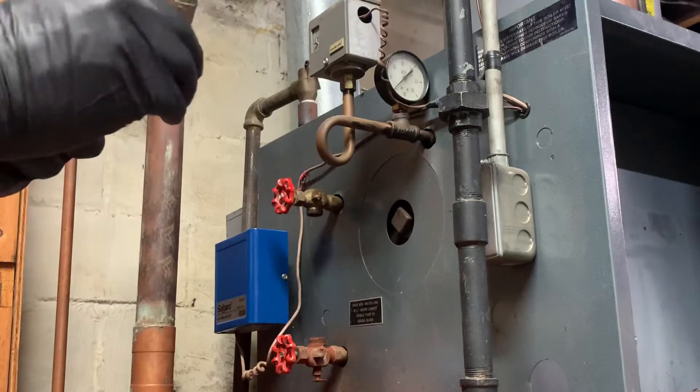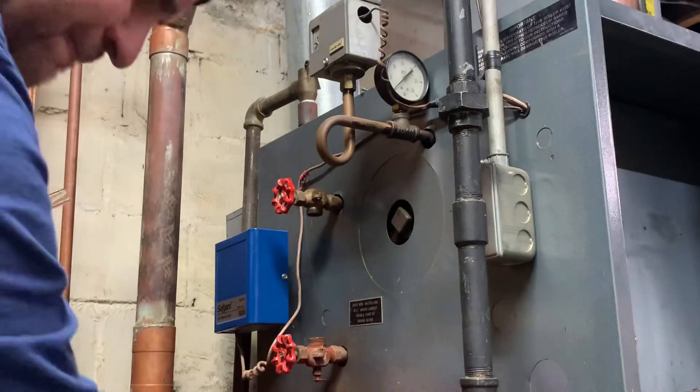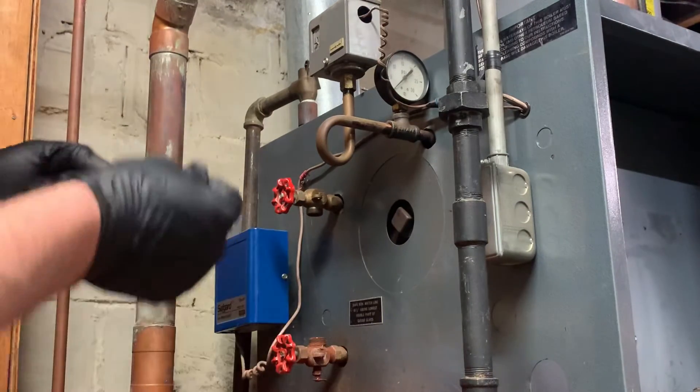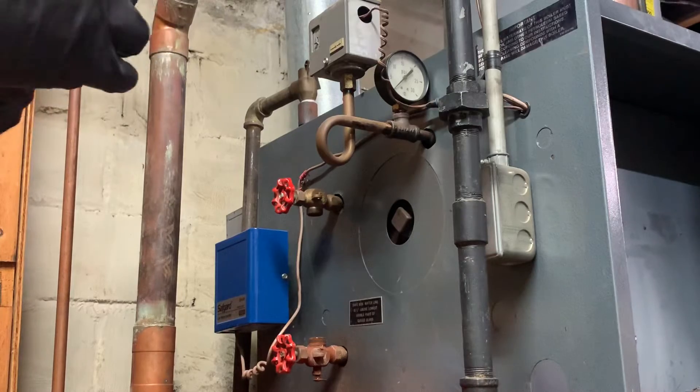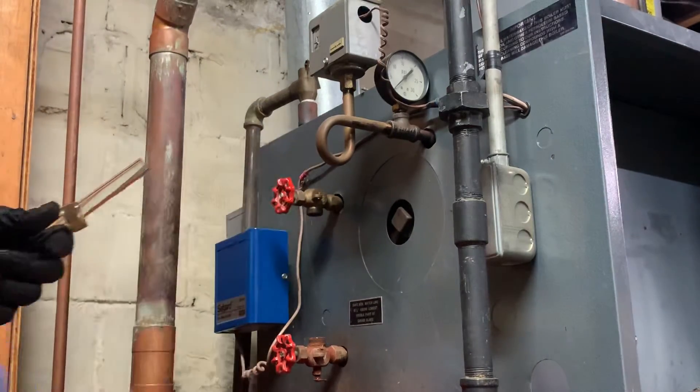I'm going to add an extra washer so you can see where the water level should normally be at. I've got a brass washer, brass nut, and black washer. Get that in there and prep that. Same thing on the other side.